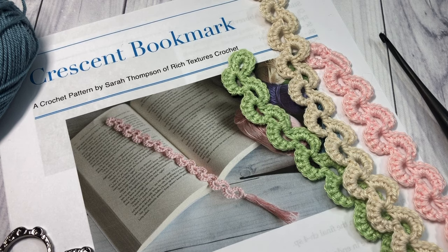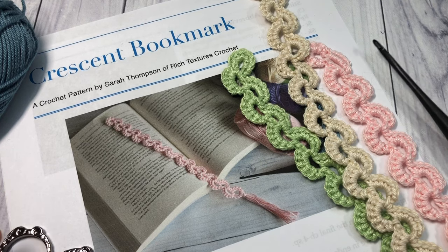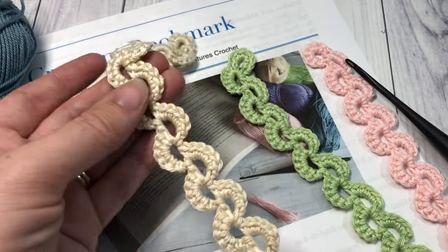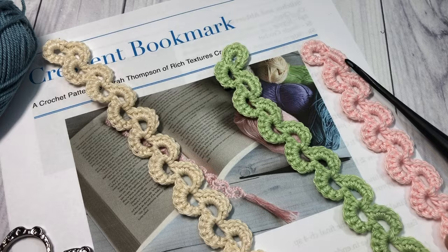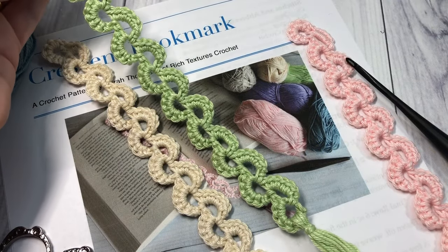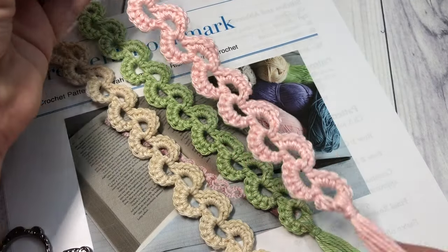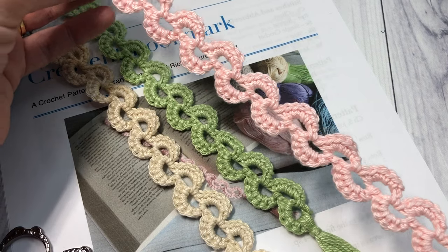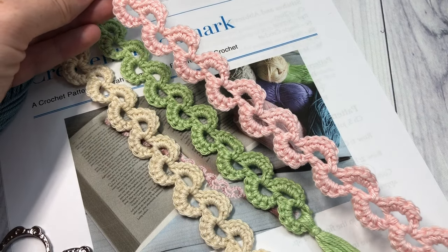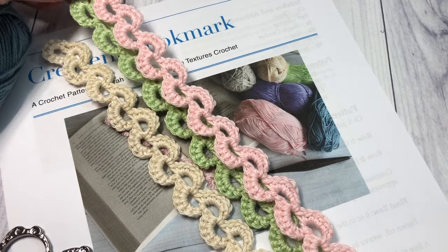Hello everyone, I'm Sarah of Rich Textures Crochet and welcome. Today we are going to be learning how to crochet the crescent bookmark which you can see here in front of you. I've worked this bookmark up in a few different colors. It's a very simple bookmark but also very elegant. It's one you're going to be able to work up quickly, so if you're looking for something last minute to add to a gift or to make multiples of to sell at a craft sale, this might be the right pattern for you.